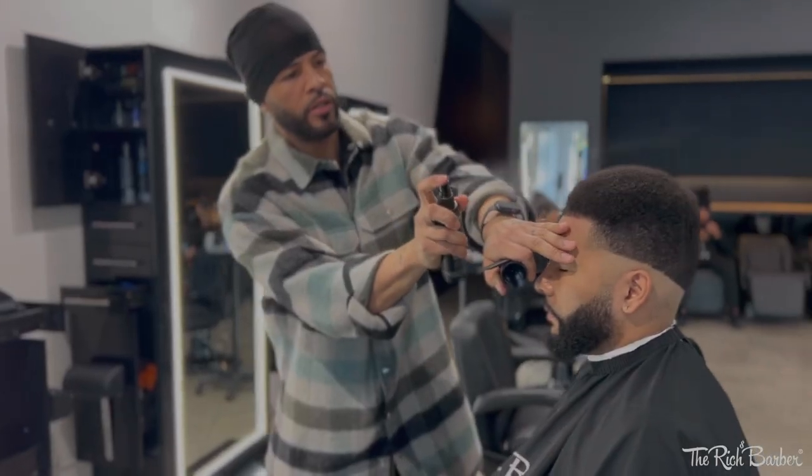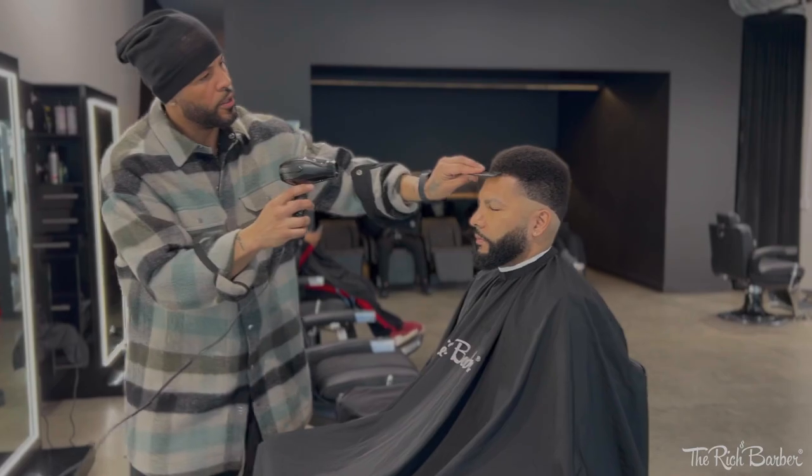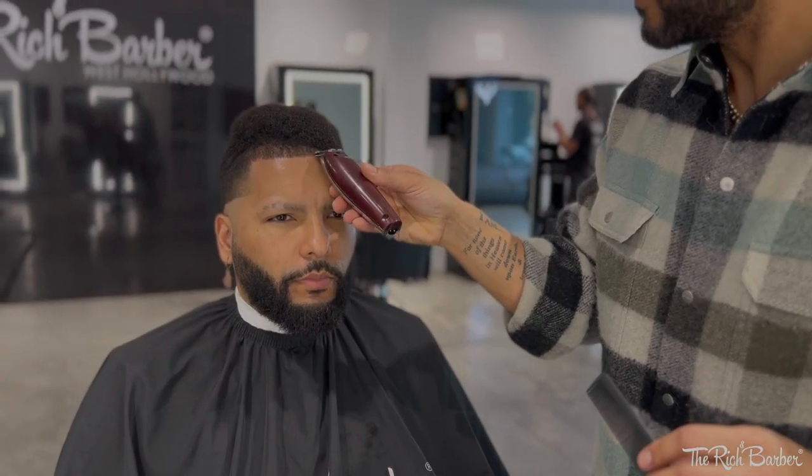We're gonna carve that out, set that hairline down, spray them with some hold spray, dry it up a little bit, and line them up.